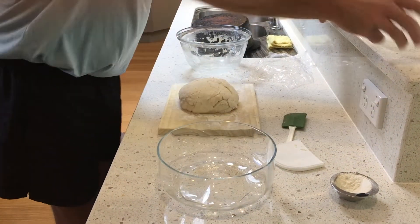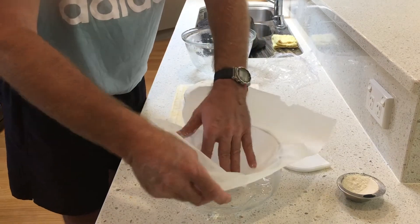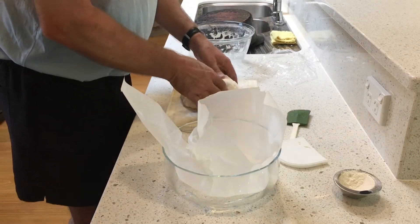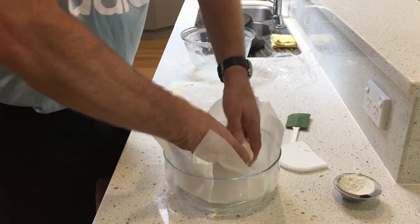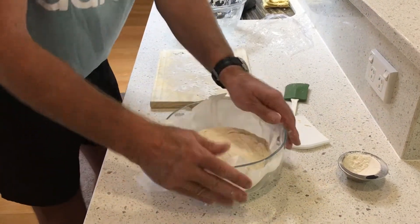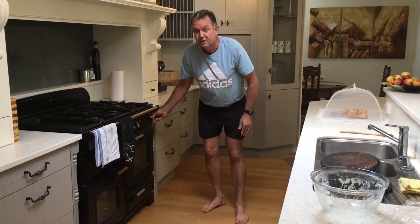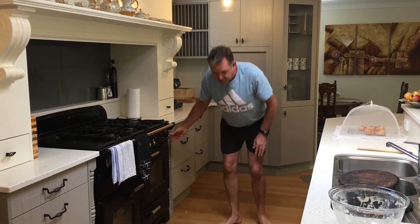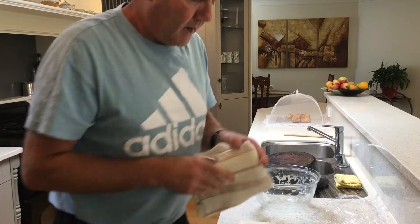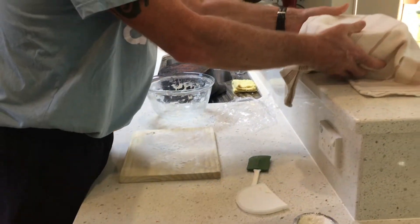Now we're going to put this into a bowl to sit for about half an hour while the oven heats up. Pop the parchment paper in there, then place the dough on top. It will rise again, though probably not double in size. In the meantime, turn the oven on to as high as it can go — about 220 degrees. Cover your dough with a clean tea towel while the oven heats up.